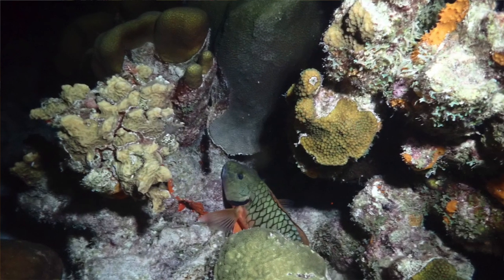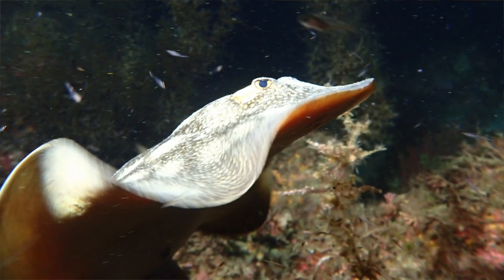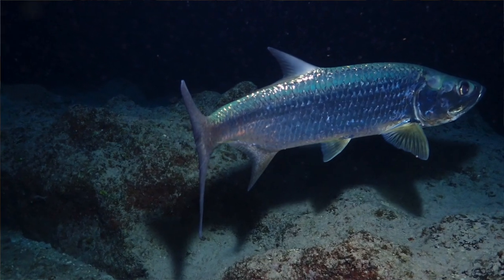Night diving is a unique experience as the underwater world transforms from daylight to dark. For many divers, night dives are their favorite way to explore. For those just starting out, they need to be properly equipped to undertake these dives with their underwater lights.